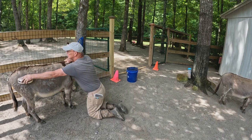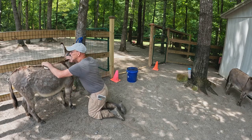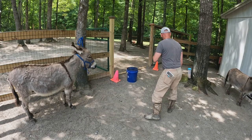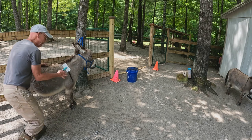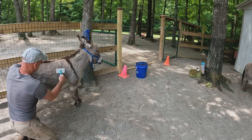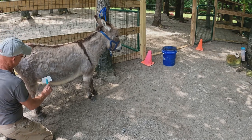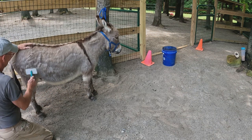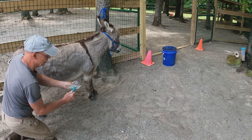Just brush them down and get all the sand off. You don't want to grind the sand into their skin, so you want to get the sand off the skin before you use the slicker. Then don't dig the slicker in — just use it nice and light. I use just two fingers on it and drag it down. And you see it fills up right away — that's how much hair you get with just a little bit of brushing.